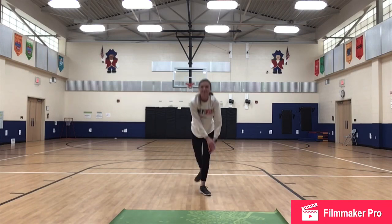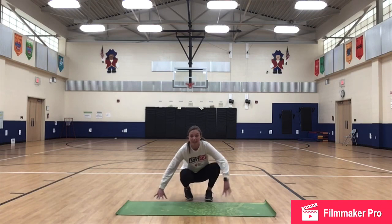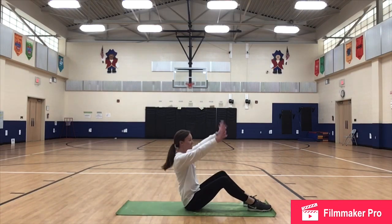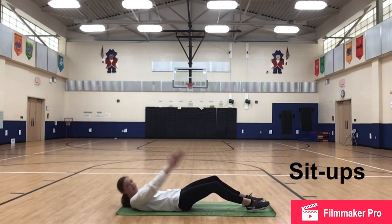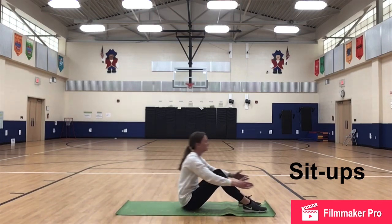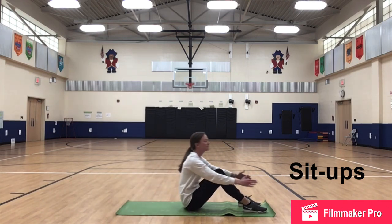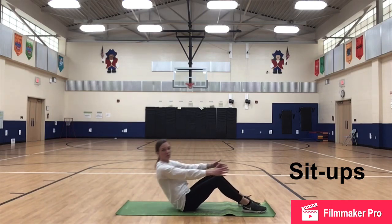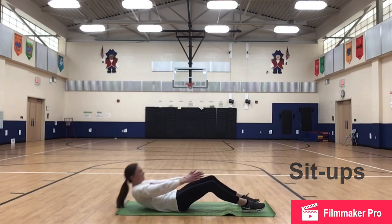15 seconds break — didn't even have to stand up. Sit-ups are next. If you did crunches last time, I challenge you to do full sit-ups this time. Hands can go behind your head. Lay all the way back, sitting all the way up. Don't let those feet come off of the floor. When those feet come off of the floor, we start using our legs to help us sit up instead of our abdominal muscles, which is what we're working right now.